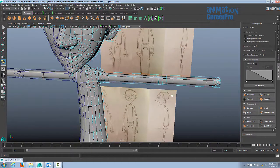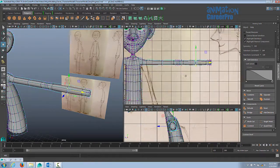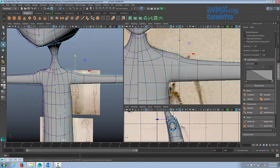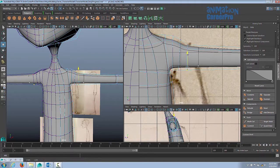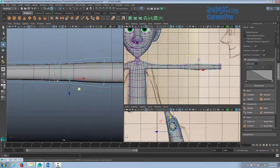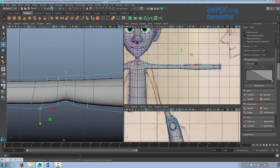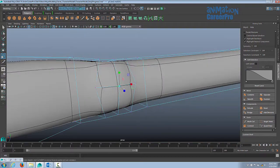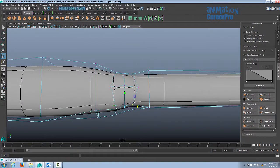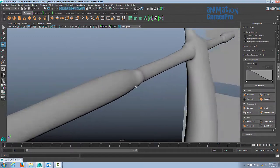I'm going to create an edge loop in the center to narrow the arm a little bit. For the wrist, I like to have the loops cascade out — closer together right at the area where it bends the most, then a couple of loops a little further away. There's more muscle at the top of the forearm near the elbow, so we're just going to bring that back a little. I want to get a bit of an elbow pit, so I'll go to the top view. It's a matter of adding edges, deleting edges, collapsing edges, and moving vertices around — experiment and get what you need.